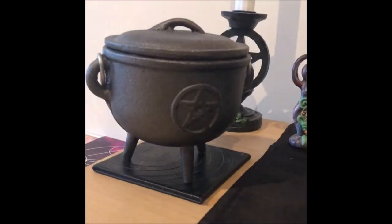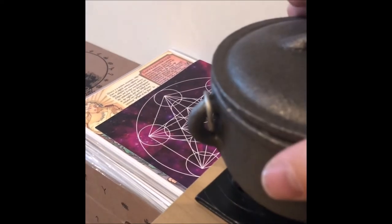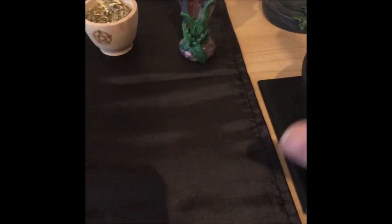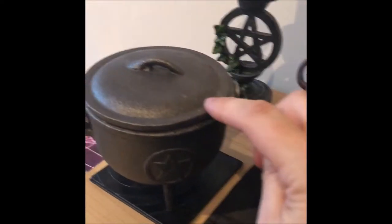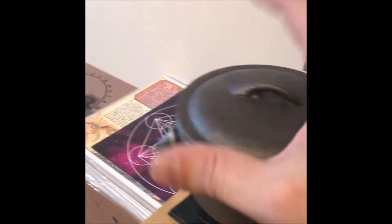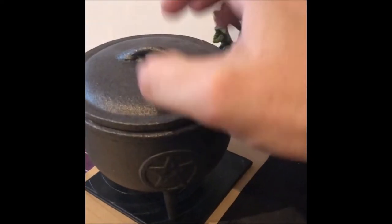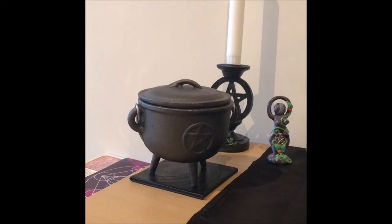The next thing that's going up is my cauldron. I have this lovely, quite large cast iron cauldron — it's sat on a coaster so if it gets hot it doesn't burn the wood. Next to it I've got a tiny little one which is used for burning resin incense or loose leaf incense. The large one can also be used for scrying — you can have water in there and scry with it. A cauldron is a very versatile piece of kit for any witch; there's so much you can do with it. Every witch needs a cauldron.